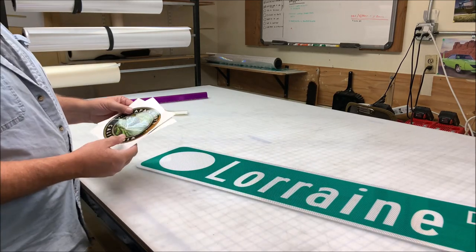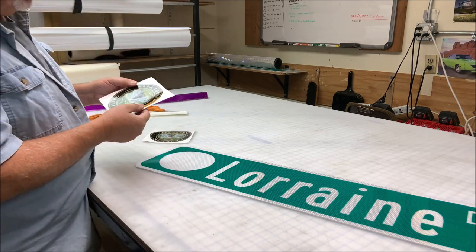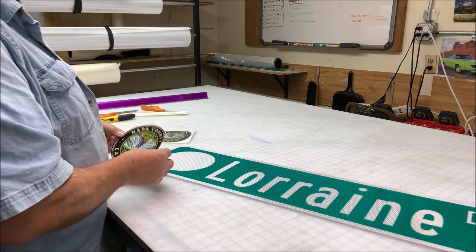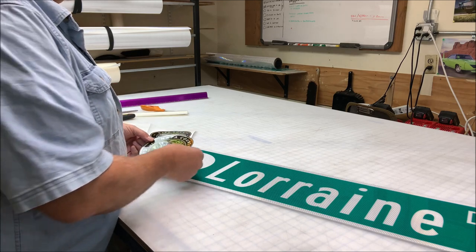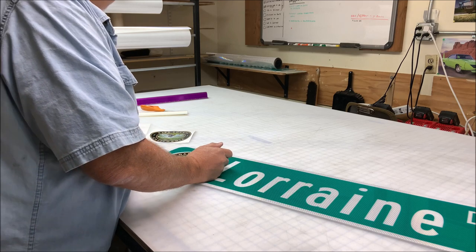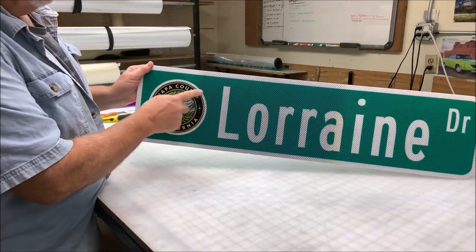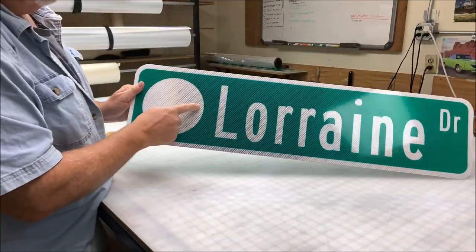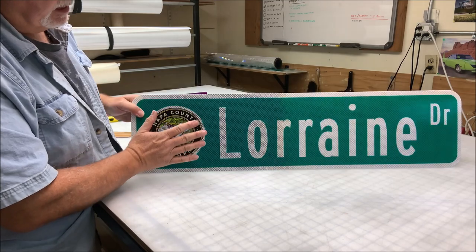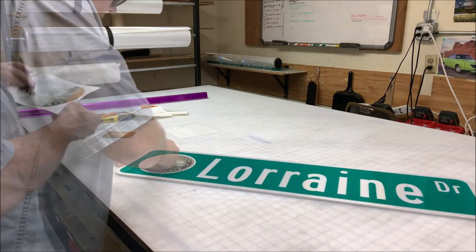Now on our street signs, I have these printed — it's our county logo, Napa County, California, with the grape cluster in the hills and the vineyards. It's printed on engineer grade underneath and it's reflective. They don't necessarily have to be reflective at night; it's mostly for the daytime. I cut out the circle six and a half inches while the logo is six inches, so it gives a little bit of definition around the outside at night — you can see the circle on there. It looks better with the border; it doesn't look like a sticker just plastered on the sign.